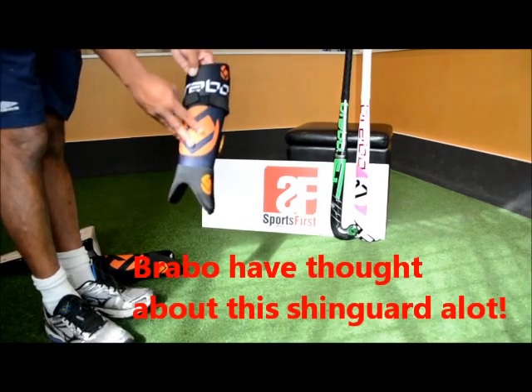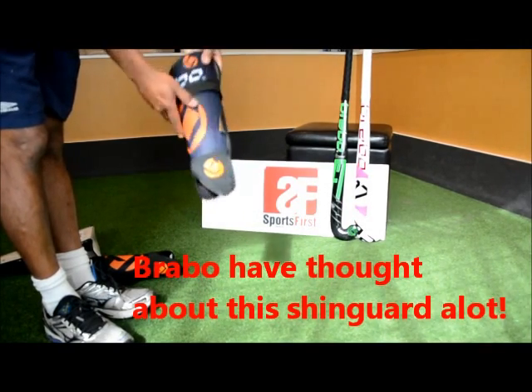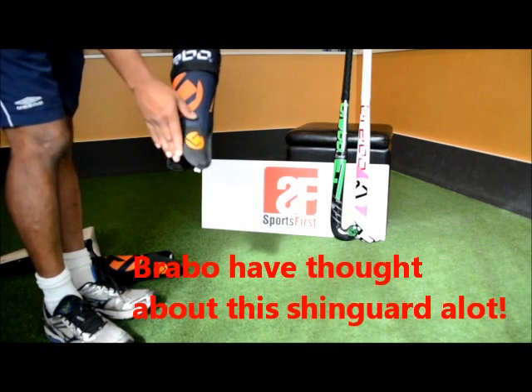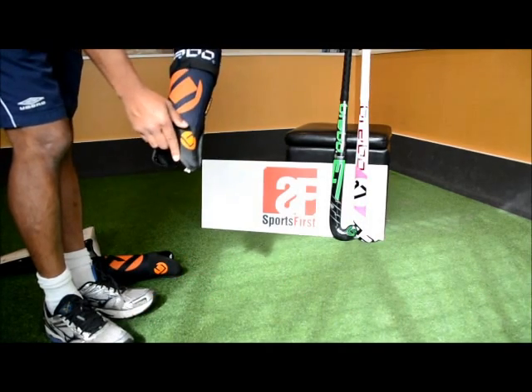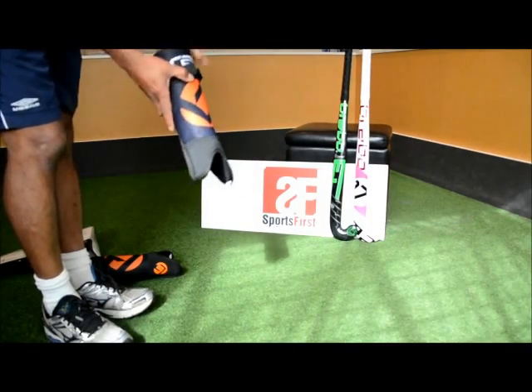It's got a nice mesh across the front that's going to stop your sock from slipping down as well. Unlike other shin pads on the market which have ankle protection that normally rubs and gives you some discomfort on your ankle, this is nice and soft so you're not going to get that — partly due to the materials they've used and also the shape.